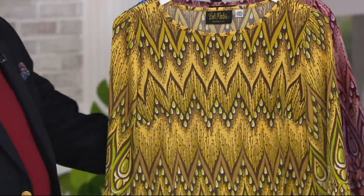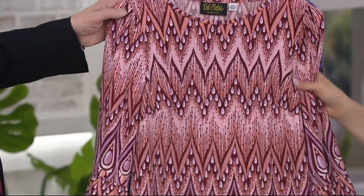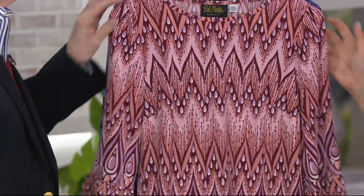Next we have the mustard multi — great for those who want to include some yellow. Yellow is like sunshine, and the mustard shade is an easier one for more complexions. Then we have the blush, which has been so popular at QVC in shoes and handbags. It's like makeup — it just reflects and makes you look all rosy and fun.